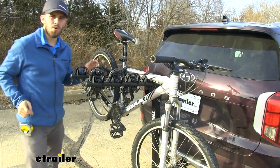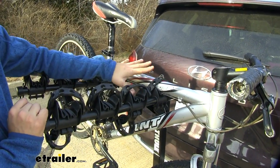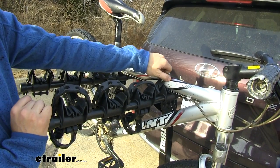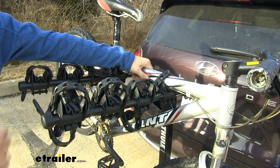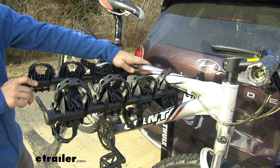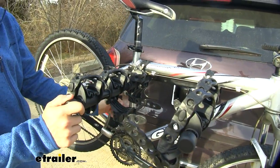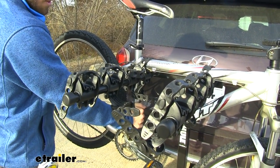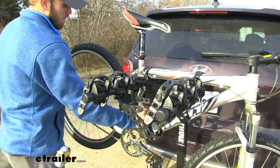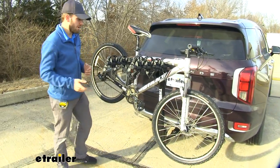We've got two rubber straps on our top tube securing it into the cradles. You don't have to worry about that rubber harming the top part of your frame. The third point of contact is down here with an anti-sway cradle and a rubber strap through it. What that's doing is taking away a lot of the unnecessary movement. You can see it's moving a little bit as I shake it pretty hard, but it's preventing it from swaying and swinging back and forth.